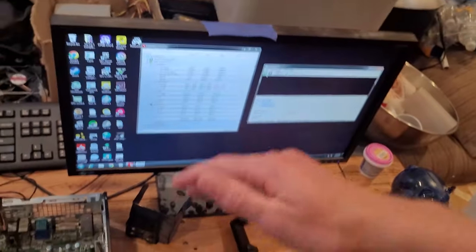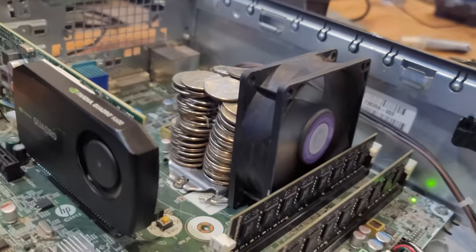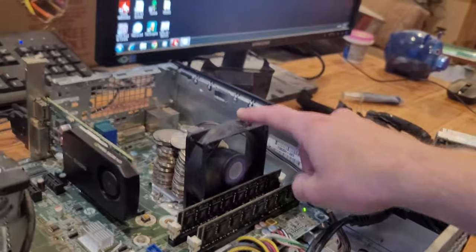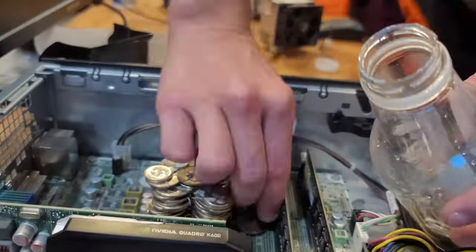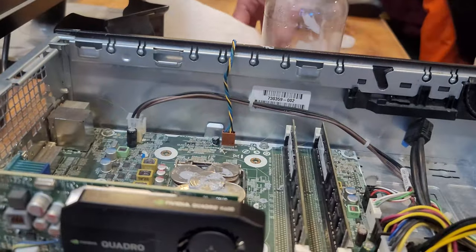If you enjoyed the video, consider leaving a like, comment, or even subscribing, because it genuinely helps me out. I'm going to go take apart this quarter heatsink nonsense really quick, but I hope you have a good day — adios. This method was wildly inefficient and took like an hour to clean. Jesus Christ.